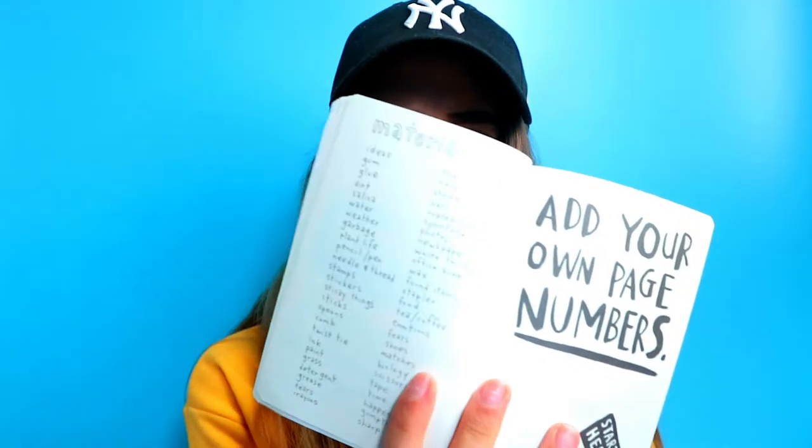There's also a long list of materials we can use. I think that's everything. So the first thing I'm going to do is spin and randomly find a page. Okay, we're going with this one! The first prompt we have to do is: find a way to wear the journal.